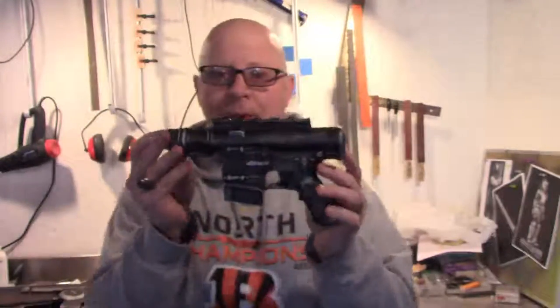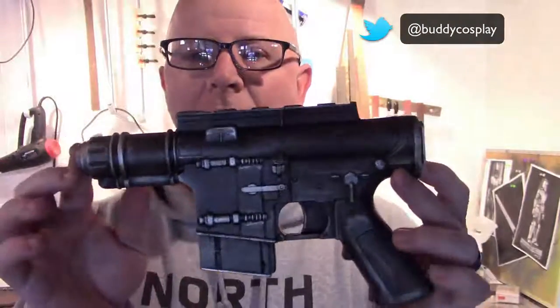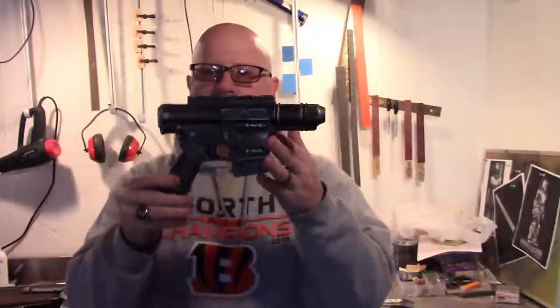So this is the one I bought. And the finished product is this — much more of a movie quality prop that you can use for your next cosplay for Star Wars Rogue One.